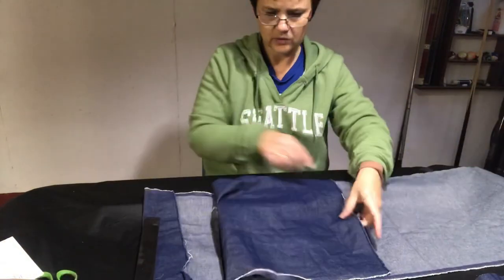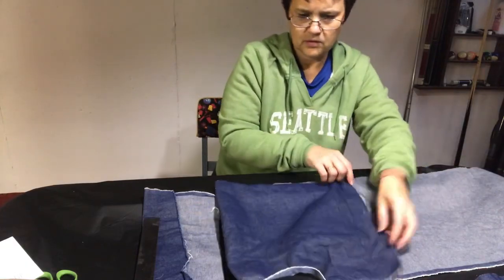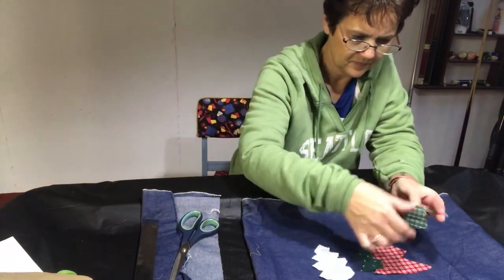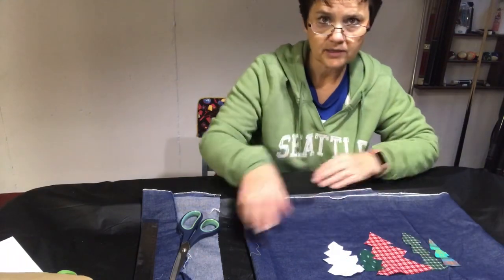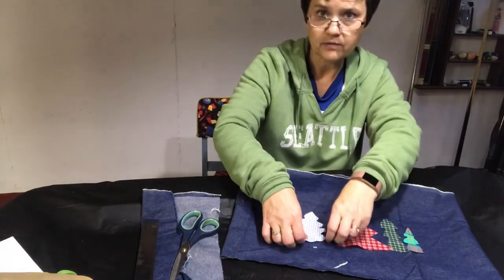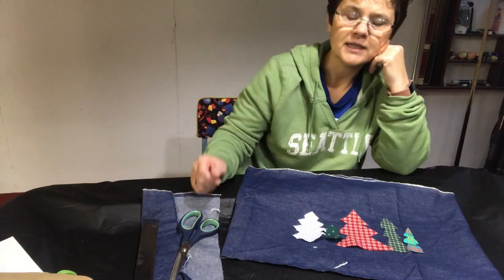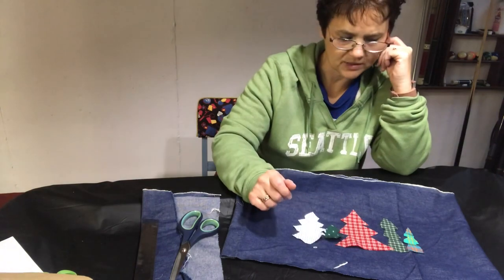Just for fun, let's pretend we're going to put it on the pillow so we can lay our trees out just to see what they'll look like. After looking at those trees, I may want to cut a few more, I'm not sure, but I do kind of like those few trees. I'll just leave it with them and I need to find some brown fabric to put the tree trunks on.